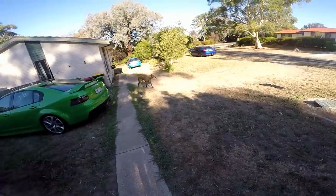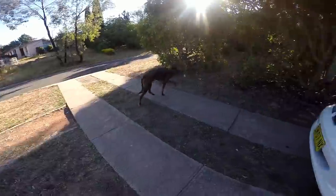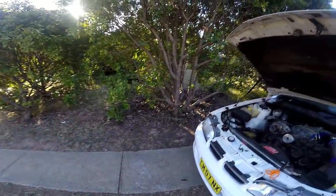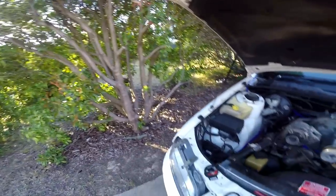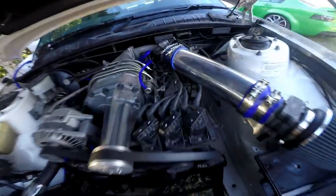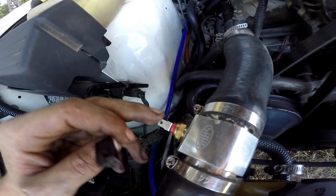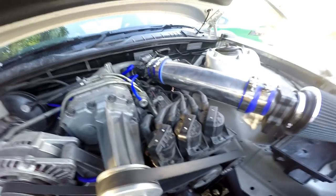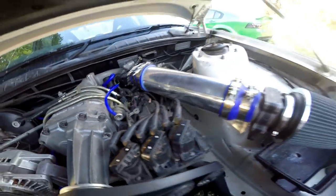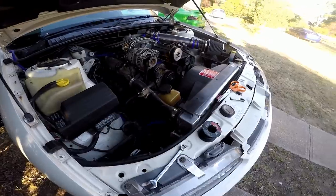This dog just wandered up. What are you doing — are you chasing my cat? You little dick, go home. Or piss on a tree. Anyway, the wire is connected and running over here.